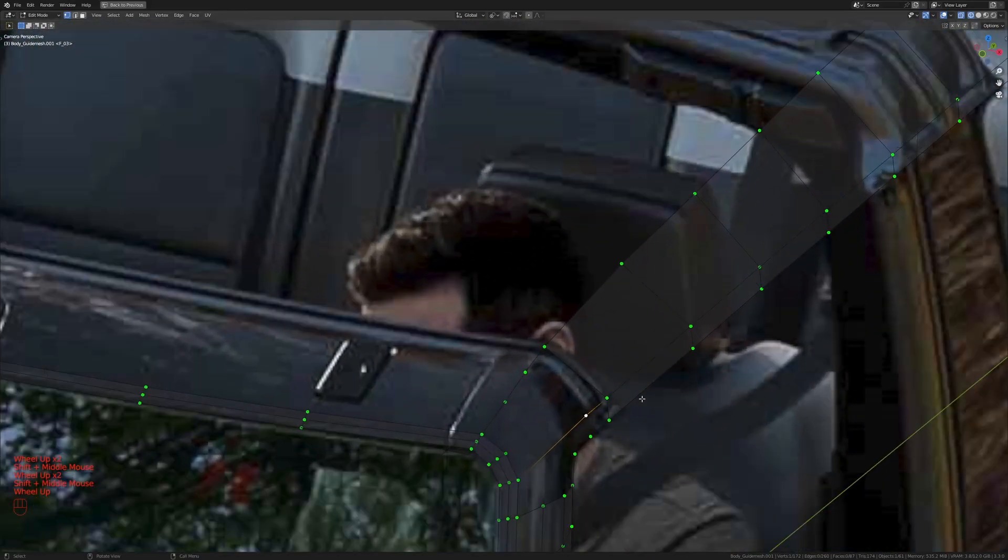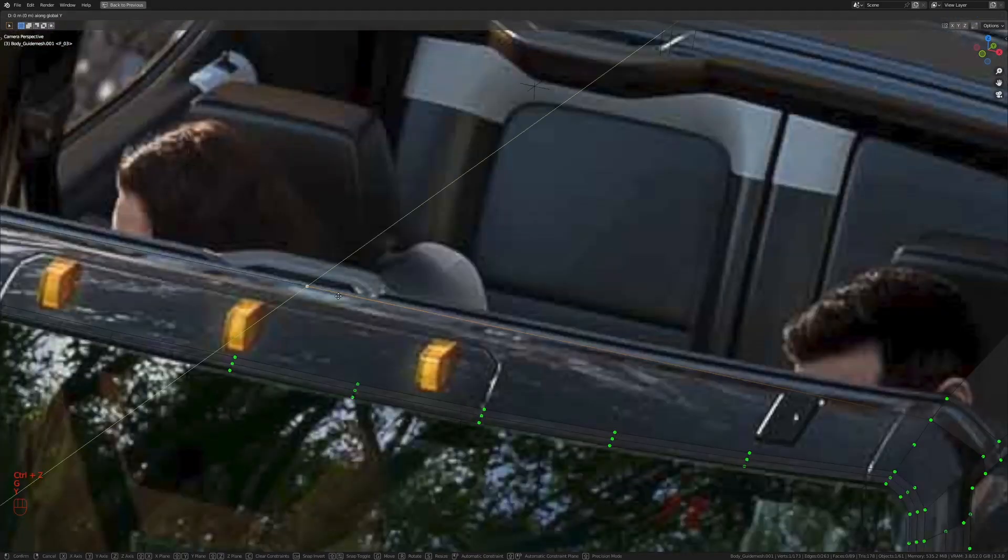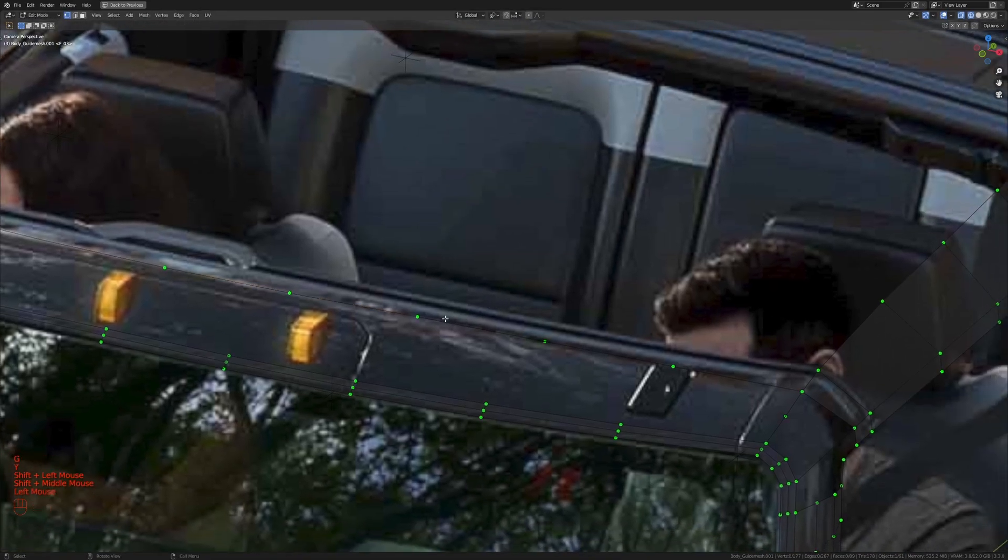Switching the camera, I'll press G, X to move this out slightly. Taking these two and pressing F once, then these two and pressing F once. I'll extrude this vertex all the way in the X-axis until it merges in the center, then press G, Y to match with the edge. Let's add four extra loop cuts in this area to better define the curve, pressing G, Y on each to move them back.